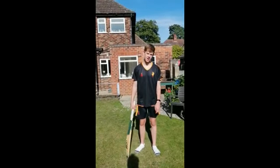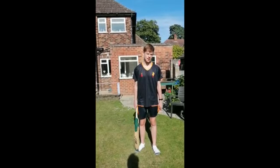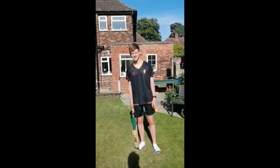Try not to lose all your balls. Hope you stay safe and hopefully we're on the cricket field soon. Thank you.